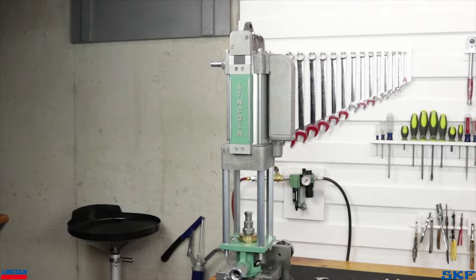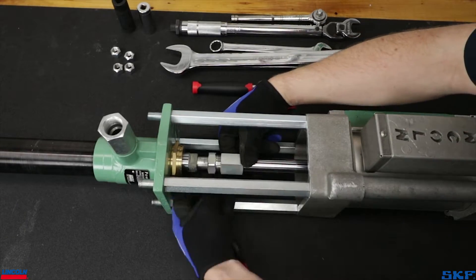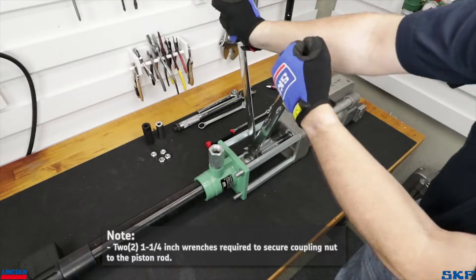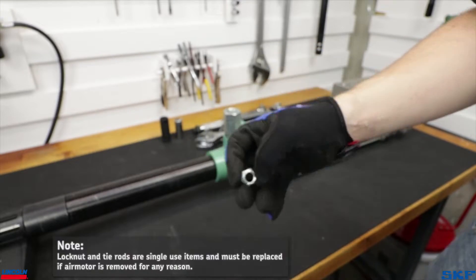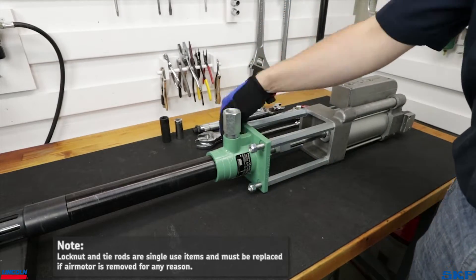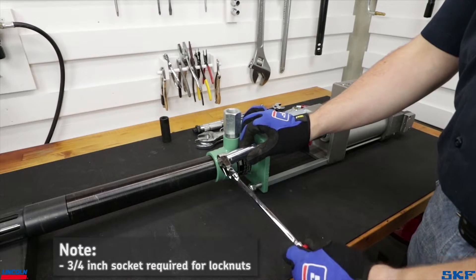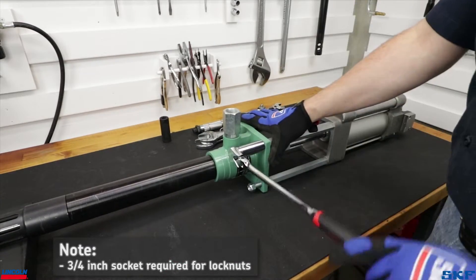The air motor may be mounted in any one of four directions depending on your application or space requirements. Next, tightly thread the pump tube plunger coupling nut to the air motor piston rod. Lock nuts are supplied with the air motor and must be used. Failure to use them may lead to the air motor coming loose or out of alignment over time due to vibrations. Use a long wrench or impact for added leverage to thread them up the tie rod, but do not fully tighten just yet.